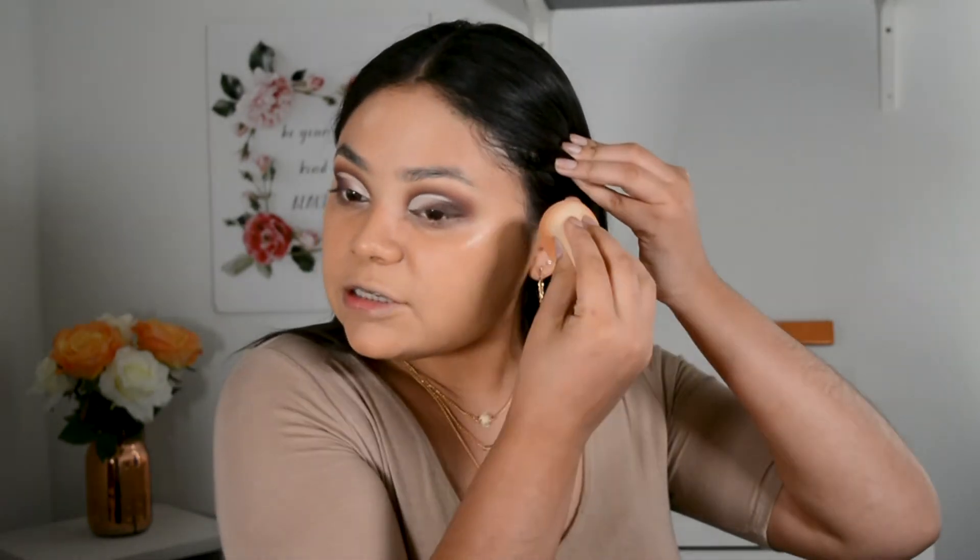I don't know if BH Cosmetics has primers, but either way I don't really use primers. So I'm gonna go right into the BH Cosmetics liquid foundation shade 217 Sand. I'm pretty sure this is too dark for me. I forgot to wet my beauty blender so I'll be right back. It feels really thick and I know it's gonna be too dark for me. I think I'm gonna use some of the concealer mixed in. So let's just see how it goes.